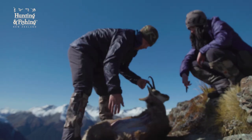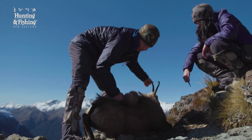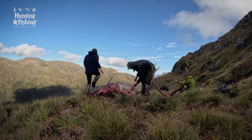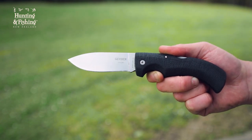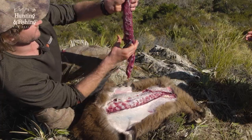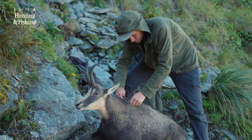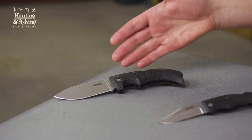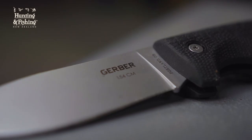Given most of our game animals in New Zealand are small to medium-sized — aside from our Wapiti, Sambar and larger Red Deer — we personally tend to opt for a compact folding knife with a versatile drop point that can be stowed away safely until we actually need it. For a specific model recommendation for the Kiwi hunter, it's still very hard to look past the trusty Gerber Gator drop point folder with the 154CM stainless steel blade.